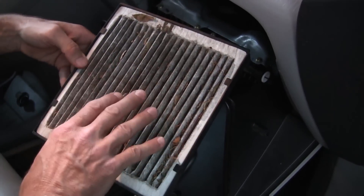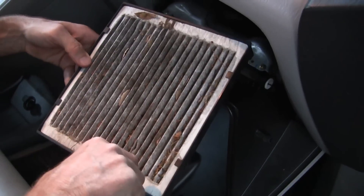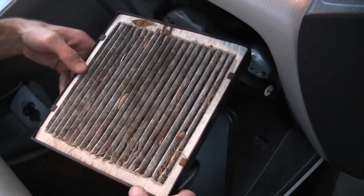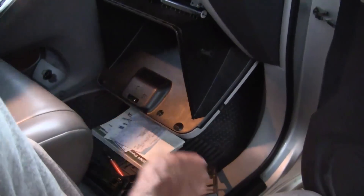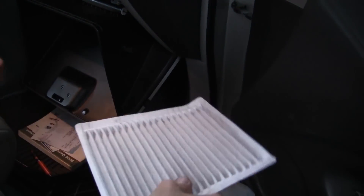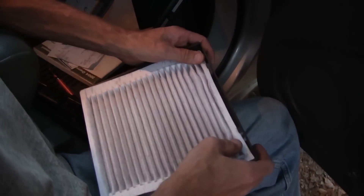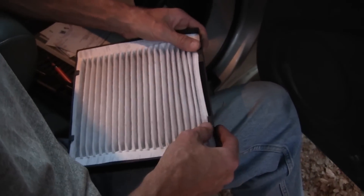We're going to go ahead and replace this with a new filter, put it in here, put it back into the insert, and reinstall it so that the air is clean in this car to breathe. You're going to pop this out and get your new cabin air filter. These are relatively cheap at any auto parts store — you don't have to get them at the dealerships.